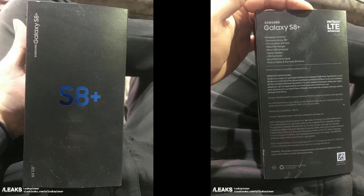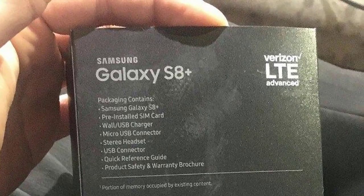The next leak is one in which the actual packaging has been revealed for the Samsung Galaxy S8 Plus variant for Verizon. The interesting thing here is that the packaging contains info such as the contents of the box: a Galaxy S8 Plus, a pre-installed SIM card, a wall USB charger, a micro USB connector, a headset, and user guides and manuals. The micro USB connector mention might fool us into thinking the S8 has a micro USB port, but don't worry — we certainly will get a USB Type-C connector.